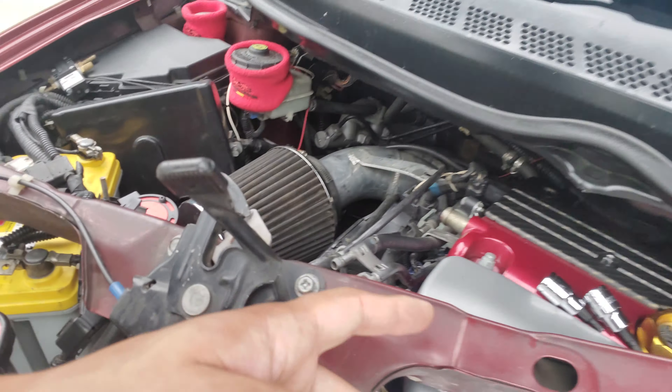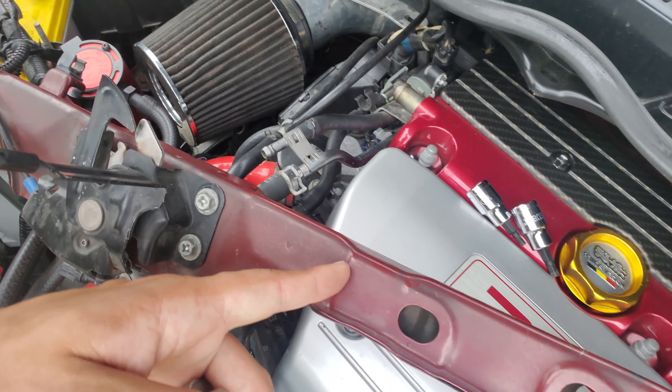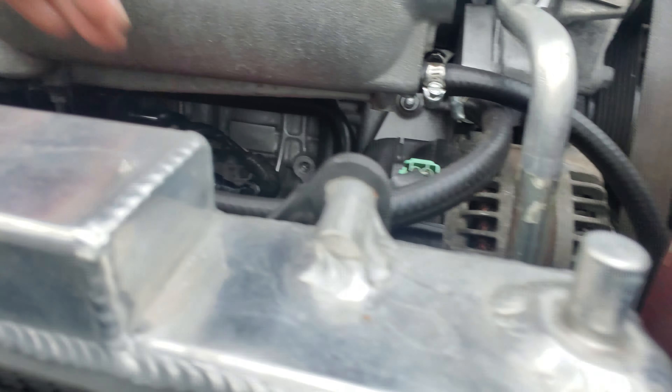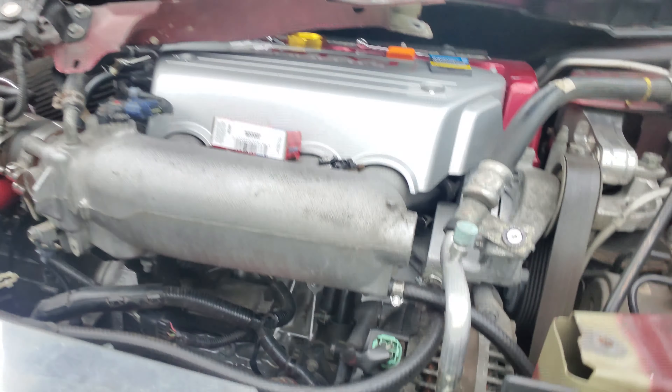You just take out this little support bar and then you have access right down there to the knock sensor. You need a 24 millimeter deep socket, and then you just replace it. It's pretty easy — one of the easiest things I've done in a while.